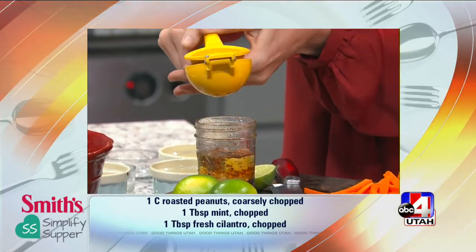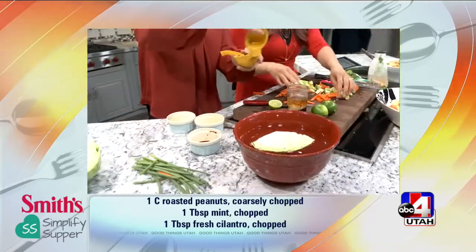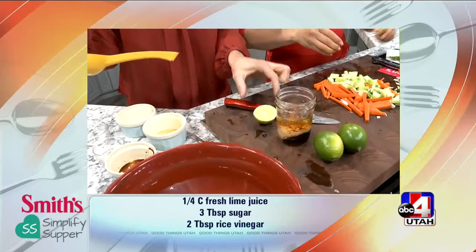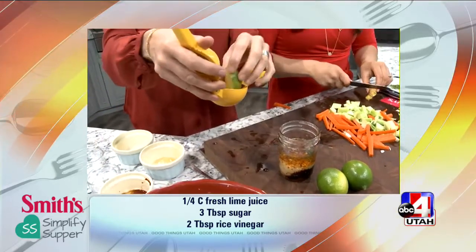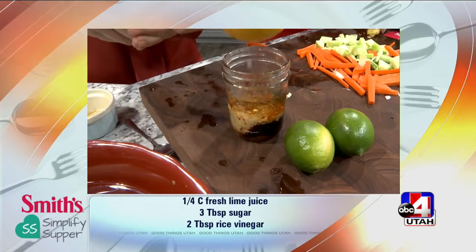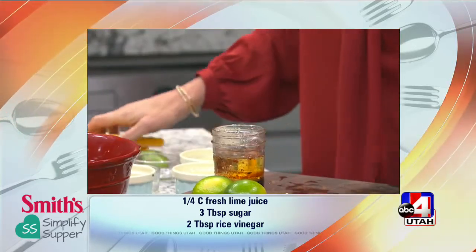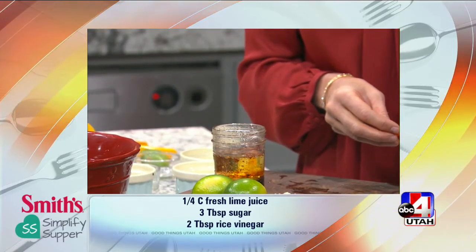Meanwhile, I'm just going to start tossing everything together in here — our carrots, our cucumbers, our scallions — and then we need a little bit of ginger. You can do the full lime — the more lime, the better. Ginger is one of those things you can grab at the grocery store, keep it in a Ziploc bag, it'll last for a month or so in your fridge, and then you have it on hand, ready to go.